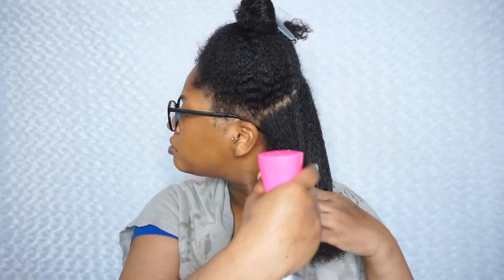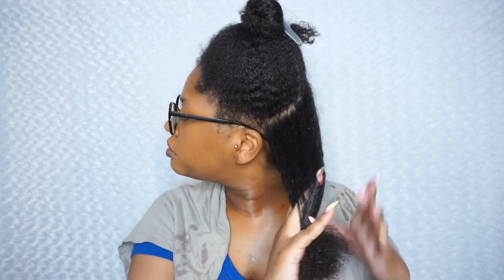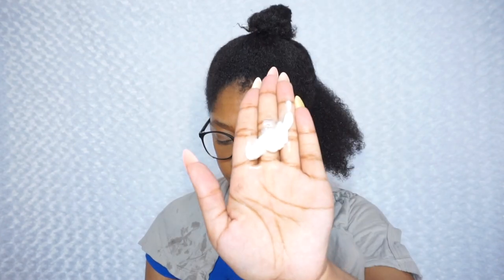Hey guys, welcome back to my channel. I'm Amisha Maria, and in this video I am doing a wash and go with a special new product. The star of the show is the Melanin Haircare multi-use softening leave-in conditioner.